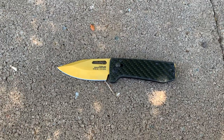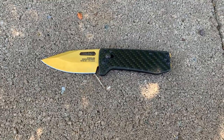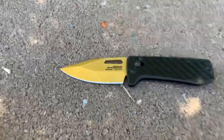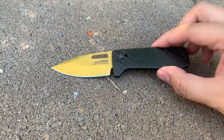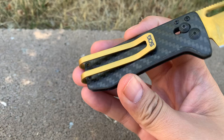Hello everyone, this is a review of the SOG Ultra XR. This is the version with a gold blade; there's also another version with a silver colored blade. This knife has a carbon fiber handle — two solid slabs of carbon fiber, nothing else.